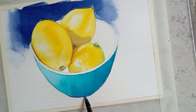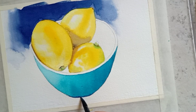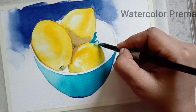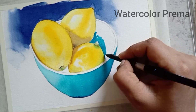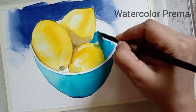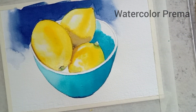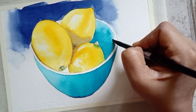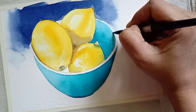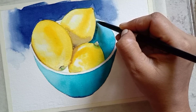The bottom of the bowl is a mix of violet with equal amount of Prussian blue. Next, paint inside the bowl using the same cerulean blue mixed with a small amount of light orange. After painting inside the bowl, while the paper is still wet, add shadow colors using the background color — that is a mix of violet with Prussian blue.